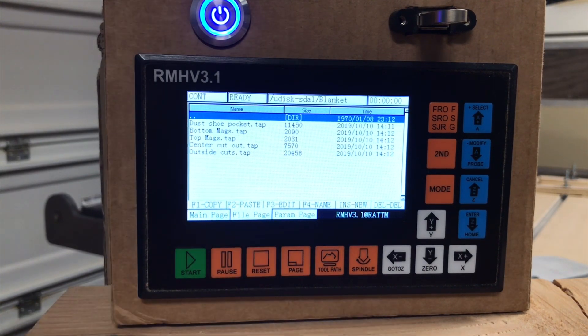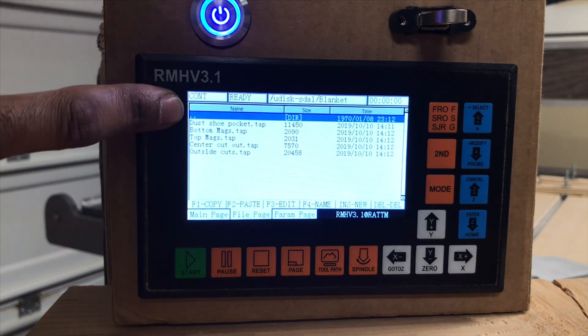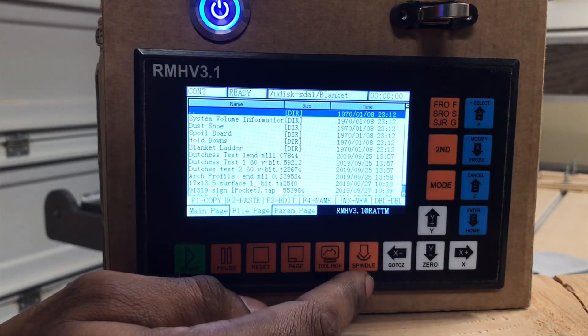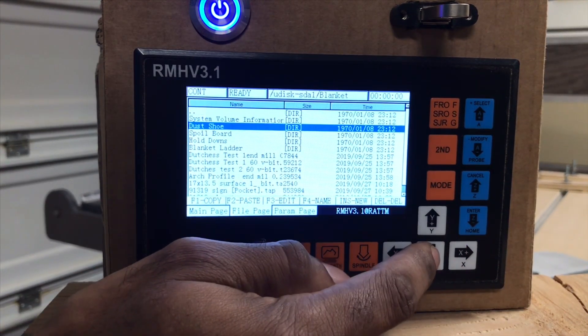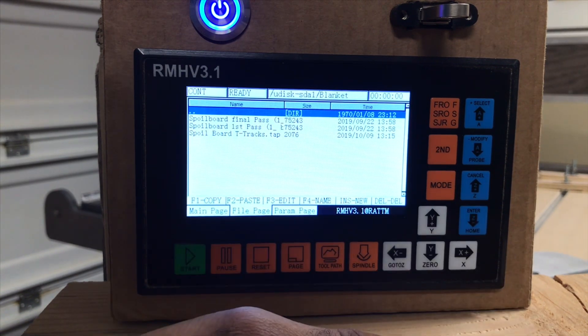Now if I want to go back — let's say I want to run the programs for my spoil board — the double dots is like a back selection. So once we select that, it'll take us back, and then I can go down to my spoil board and have the files that I ran to get my spoil board.